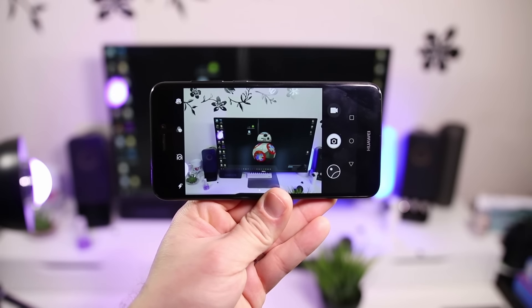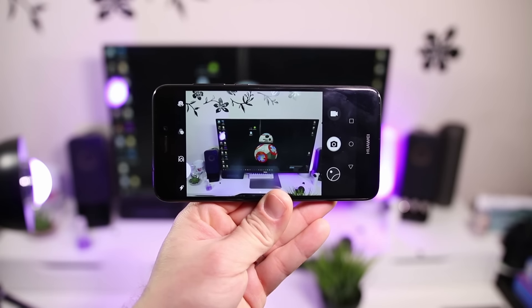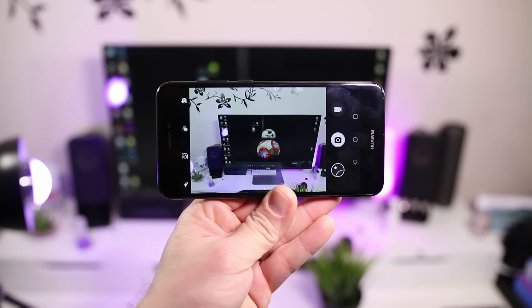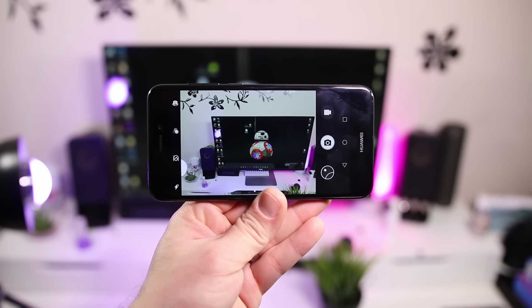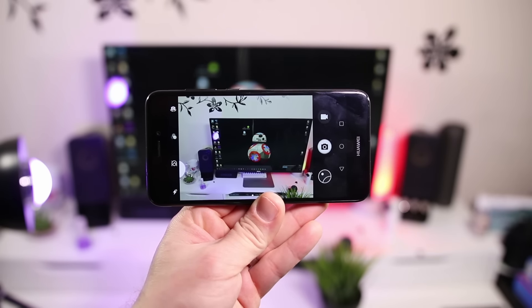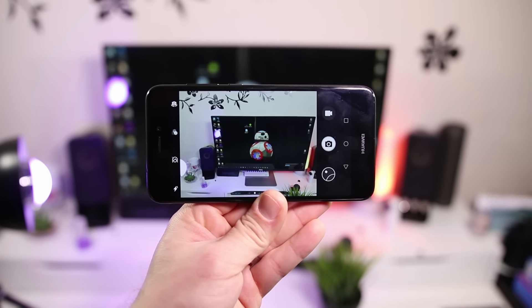Andando a parlare di fotocamera: 12 megapixel quella posteriore, 8 megapixel la frontale. Buoni i selfie, buoni gli scatti in generale. Chiaramente quando cala un po' la luminosità si fa leggermente fatica, ma nella norma è comunque un'ottima fotocamera vista anche la fascia di prezzo. Adesso vi faccio vedere qualche scatto e qualche video che ho girato con questo smartphone.